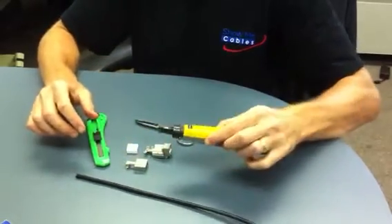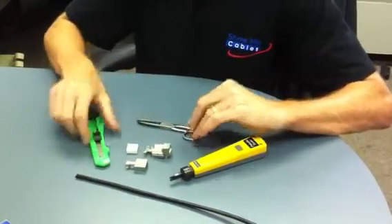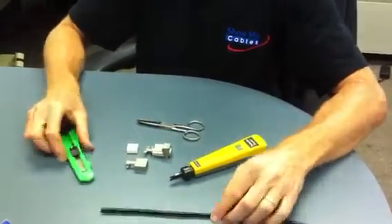We've got your common 110 style punchdown tool, technician scissors, and a razor blade to actually cut the cable.